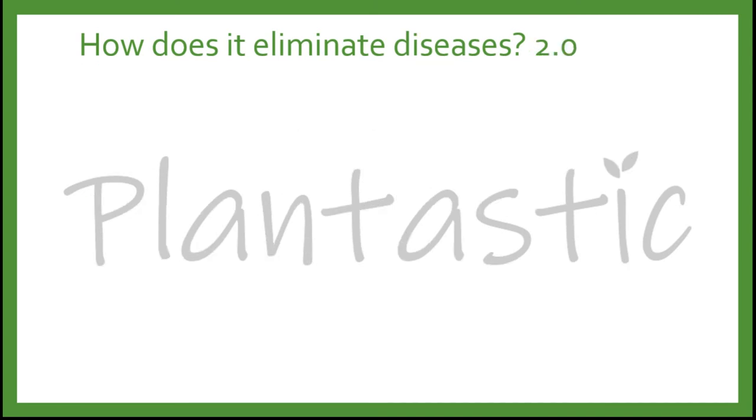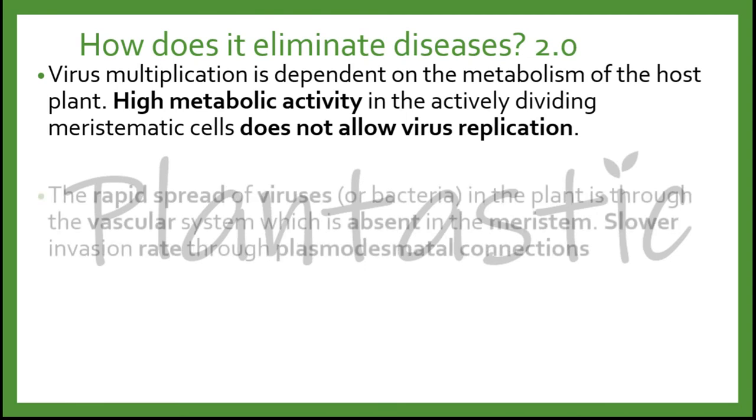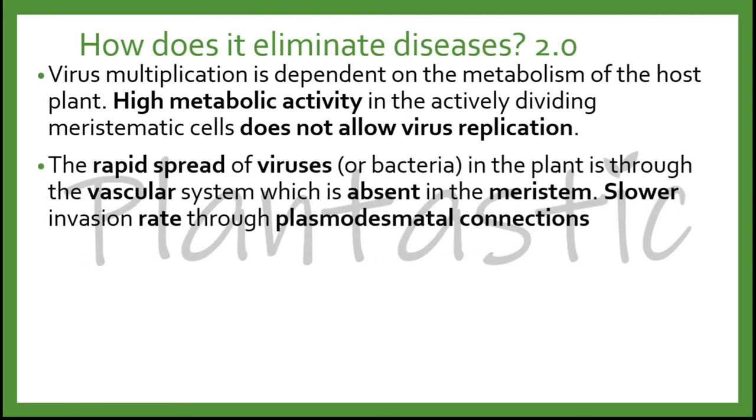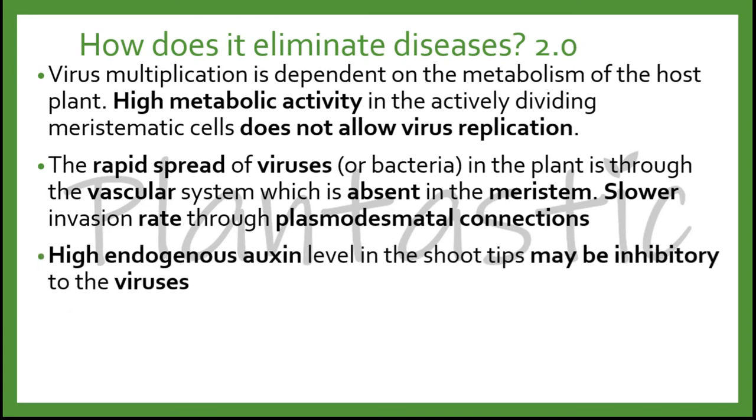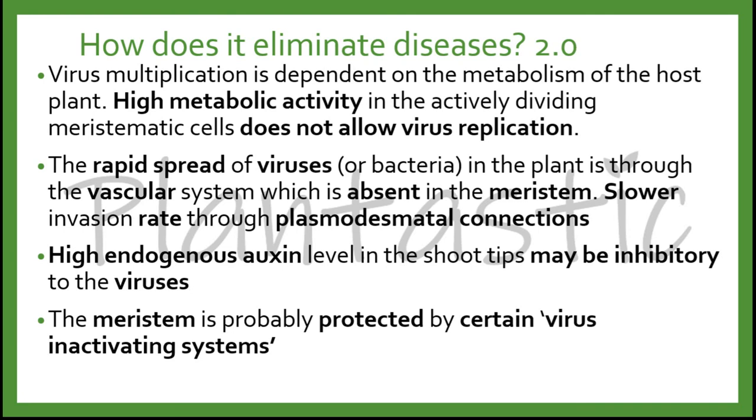In detail, the virus multiplication is dependent on the metabolism of the host plant. High metabolic activity in the actively dividing meristematic cells does not allow virus replication. The rapid spread of viruses or bacteria in the plant is through the vascular system, which is absent in the meristem region. Slower invasion rate is observed through plasmodesmata connections. High endogenous auxin levels in the shoot tips may be inhibitory to viruses, and the meristem is also protected by certain virus-inactivating systems.